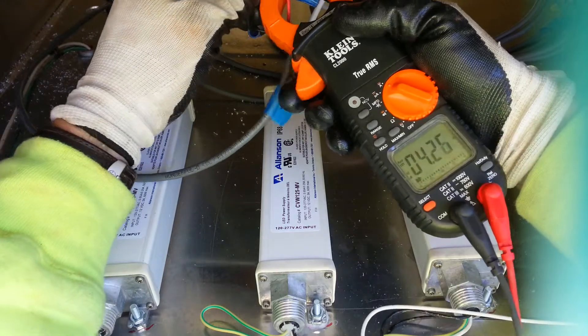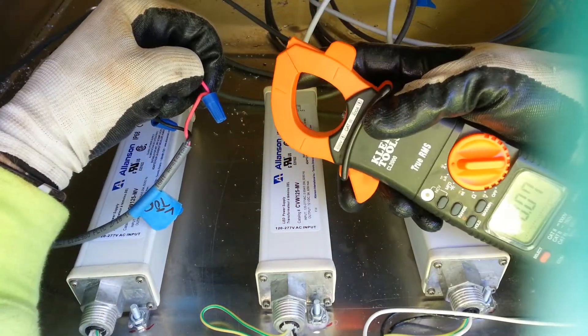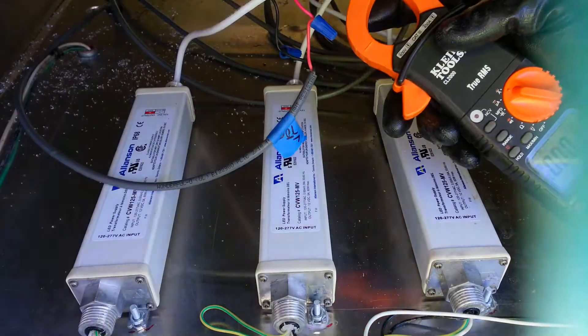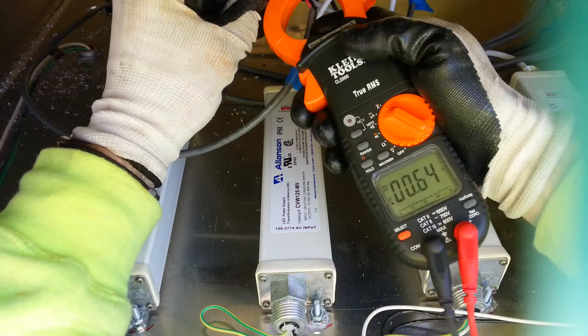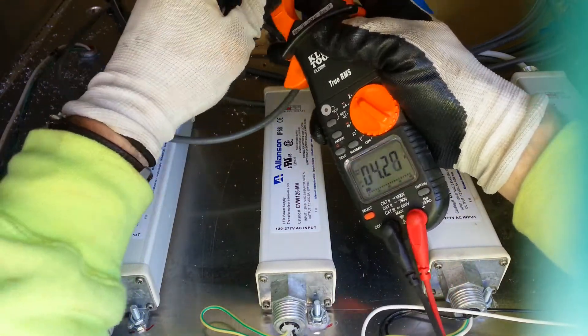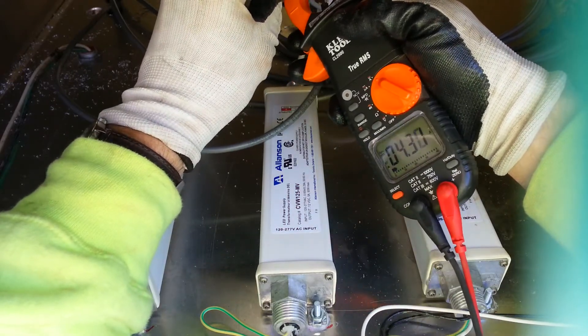Now something to note if you want a very accurate measurement: there are lines here — crosshairs — for lining up that wire exactly in the center. With DC it's more particular; with AC it won't matter as much. So you can get a really accurate measurement.